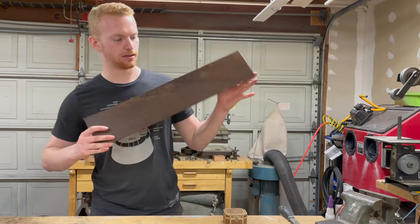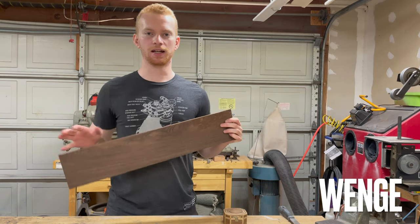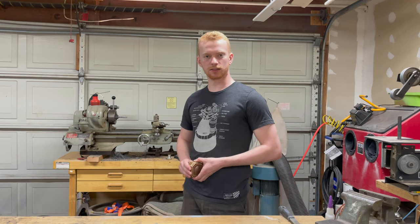So instead I'm gonna be using this, which I believe is pronounced wenge. It's spelled like that. It's some African hardwood that I got - it was the darkest one I could find. So there isn't much to this intro, let's go to the laser.